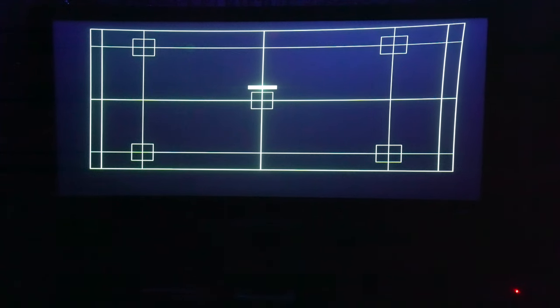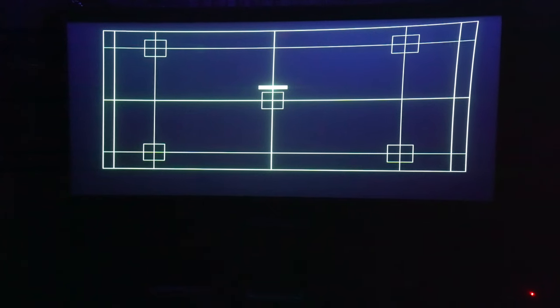Since I'm using an anamorphic lens and my throw distance is about 12 feet, I had to go with a curved screen because the lens will add a pincushion effect to the center of the screen. So a curved screen will make it less noticeable.